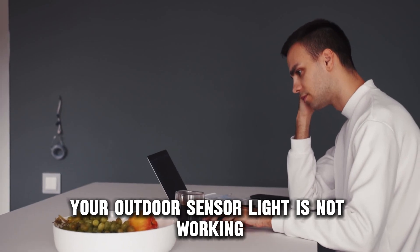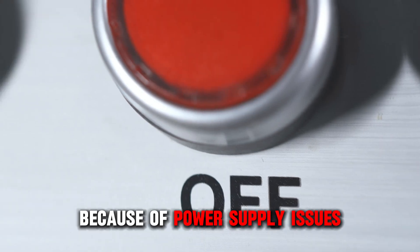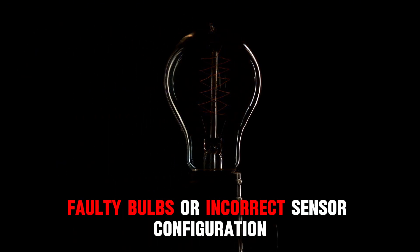Your outdoor sensor light is not working because of power supply issues, faulty bulbs, or incorrect sensor configuration.